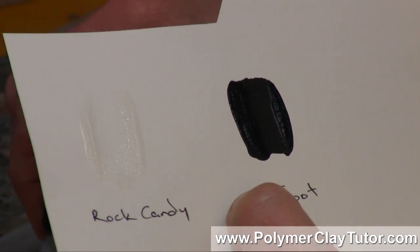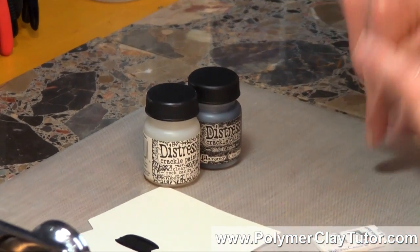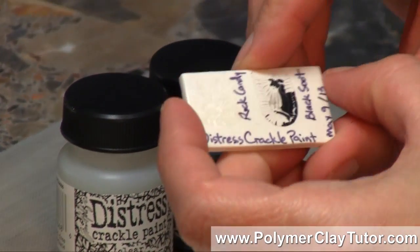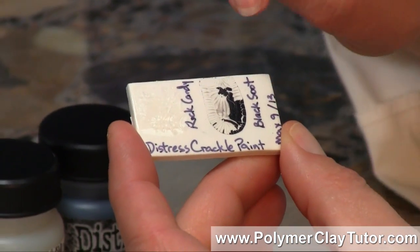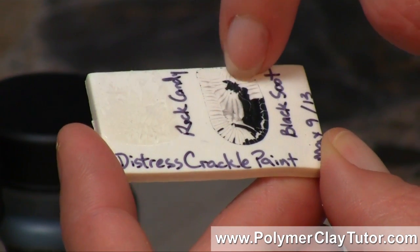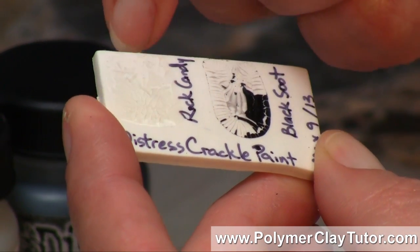It's a very neat product on paper and other things, and I have heard of people using it on Polymer Clay, so of course being the PCT Test Lab, I have to test it first. But I ran into a problem. I have a little sample here where I've put the Rock Candy and the Black Soot, and as you can see, there's hardly any of the Black Soot left. If I just take my finger, it just pops right off, and same with the Rock Candy — it just flakes right off.